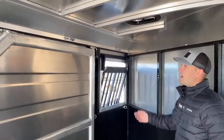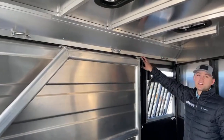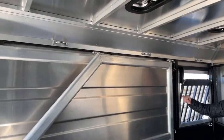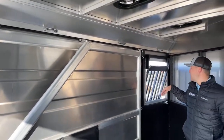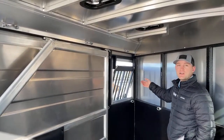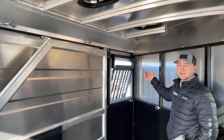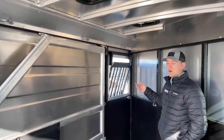Each stall is going to have a tie-out for your horses. The cool thing is they're centered. Most of the time you see tie-outs on a support beam or on your sidewall. The cool thing about them being centered above your window is that if you're tying and untying from the outside, you can always see where your lead rope is — it's right there, you can see your knots, and they're super easy to untie so you're not getting tangled with your horses.